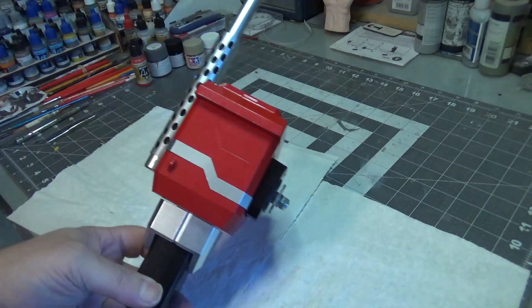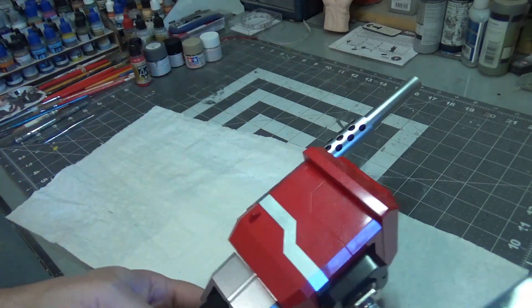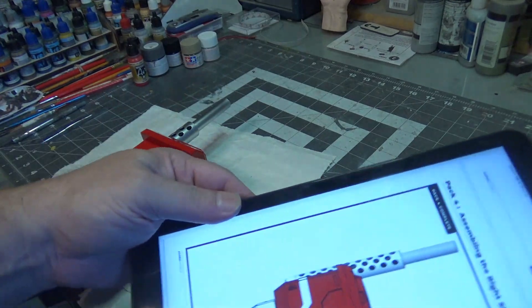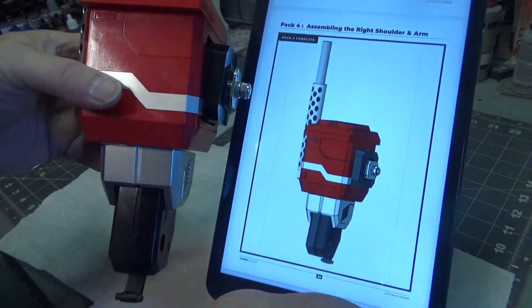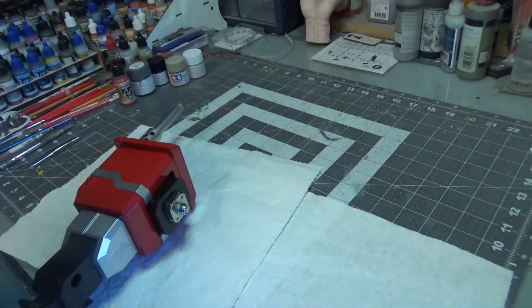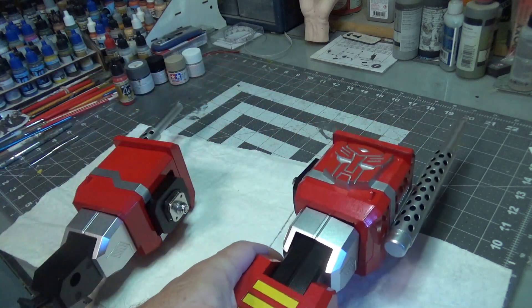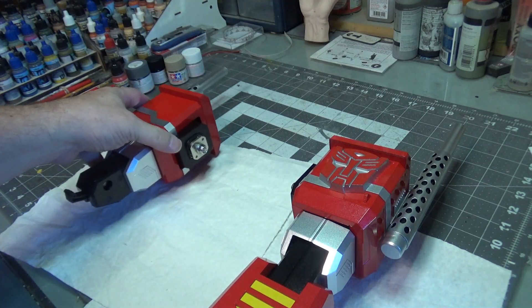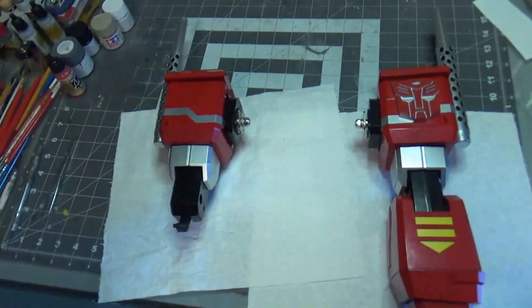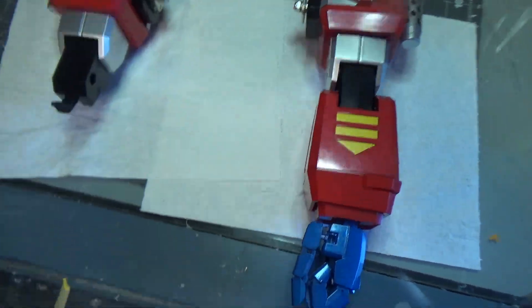Here is the completed upper right arm, and surprisingly, it looks just like it does in the instructions — there's the instructions, there's the arm. Sometimes things work out. I will go ahead and put up the completed left arm now so you can see how massive that is. And there you go. I'm imagining the chest about that wide. Taking an aerial shot of it, you can see how far apart those arms are going to be.